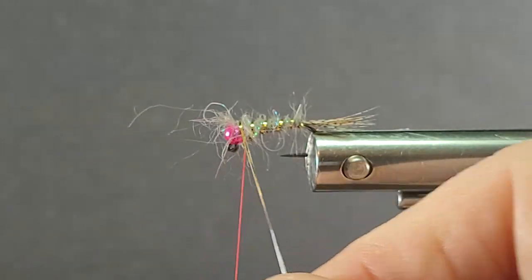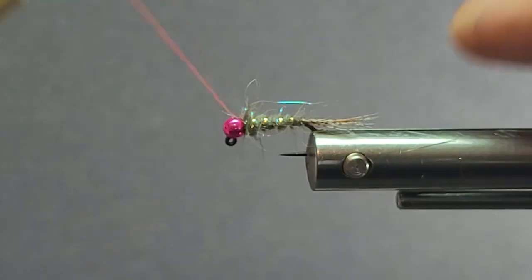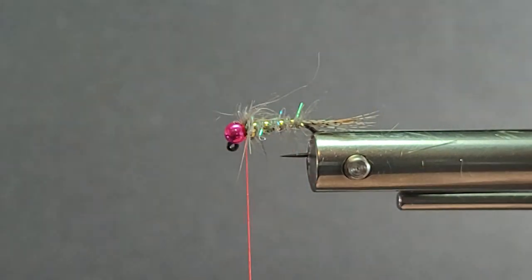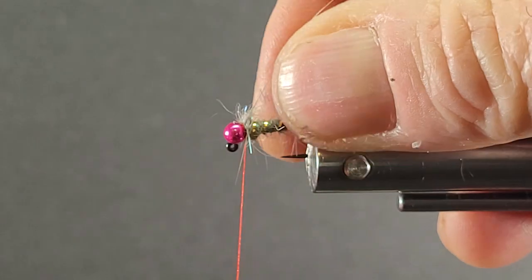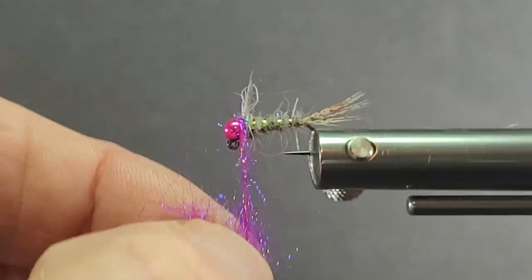I'm going to get about four or five turns of my gold rib on there. I don't want to overdo it with purple or hot pinks for ribbing. I know a lot of people get wound up in lots of different colors — they look really funky in the box — but I still want to have that natural component for the fish; it just looks more like it belongs in the water.